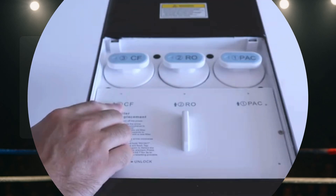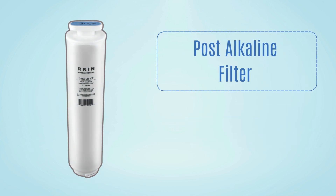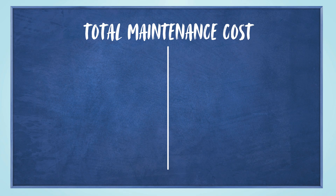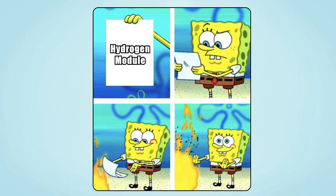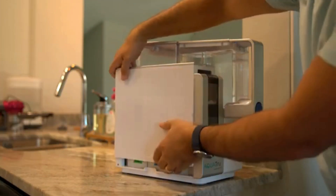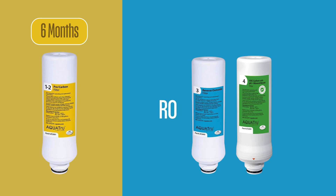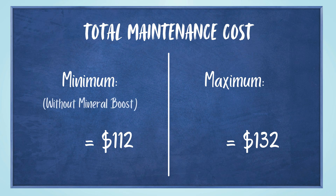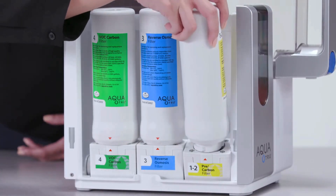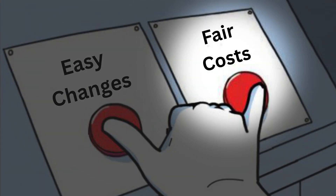Moving on to ease of maintenance. With the Arkin U1, you'll need to replace the sediment and carbon filters every 6 to 12 months, the RO membrane every 12 to 24 months, and the post-alkaline filter every 6 to 12 months. There's also a hydrogen module, but it's optional and doesn't really add proven value. The total yearly maintenance cost is anywhere from $124 to $247, depending on how often you replace the filters, without the hydrogen module. Filter replacements are straightforward and tool-free. The AquaTrue Classic's sediment and carbon filters need changing every 6 months, while the RO membrane and VOC carbon filter last up to a year. Annual replacement costs range from $112 to $132, depending on whether you want the optional mineral boost filter. Like the U1, AquaTrue's filters are also easy to swap out with no plumbing or tools required. It's a tie again, as both systems offer hassle-free filter changes and reasonable maintenance costs.